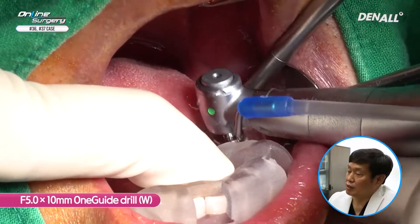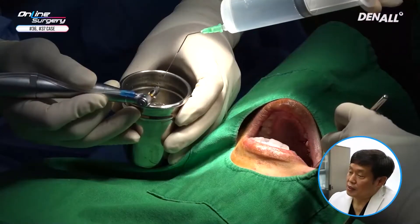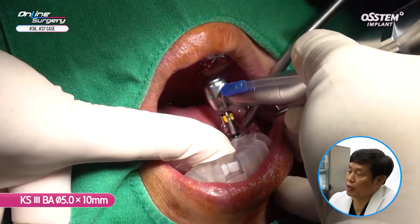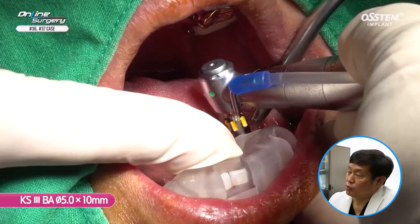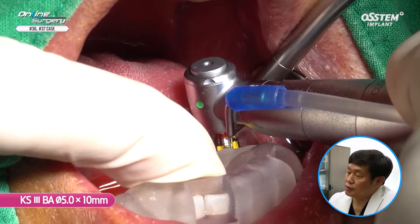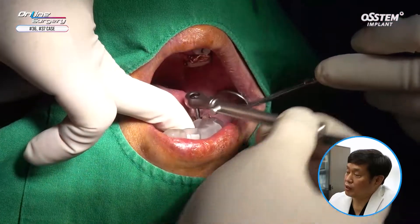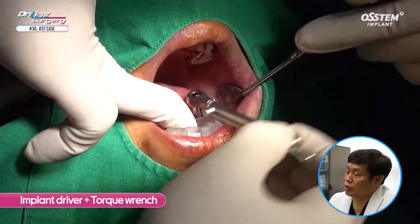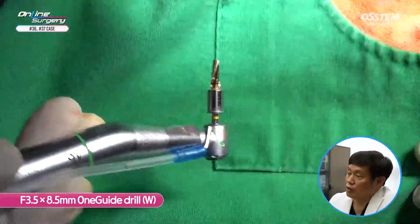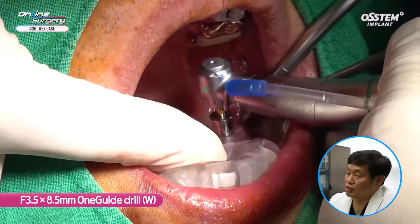I am drilling up to 5.0. After that, I'm irrigating sufficiently with saline on the KS3 BA surface implant. This is a 5.0 x 10 mm implant; I'm placing it about 80% using the engine, and then the torque wrench is used to position the implant. The primary stability is not really good — less than expected. So for number 37, I'm planning to do under-drilling.